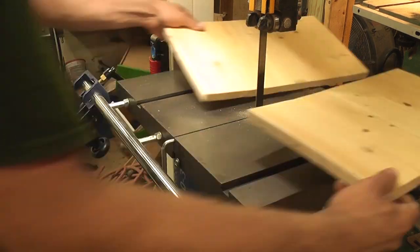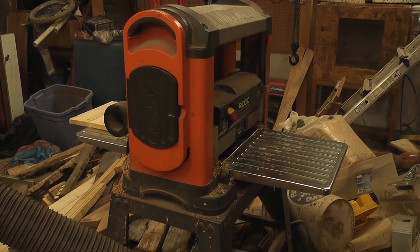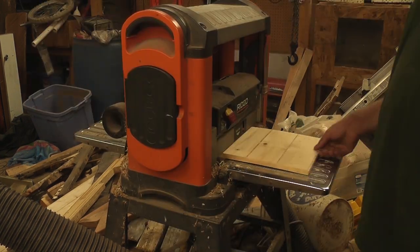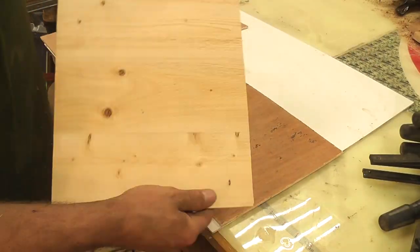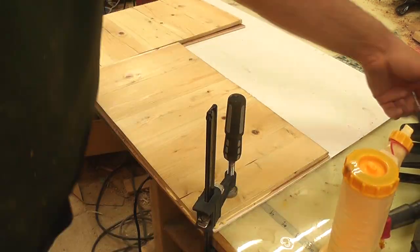The doors to my cabinet were another nail-biter and had to be cut perfectly to keep everything square. Afterwards, I had to plane off about 3/16th of an inch so I could add a piece of plywood backing. This was necessary as the boards on their own were fragile and would easily crack in time as well as warp. By adding a backer made of plywood paneling, I gave it stability and strength.